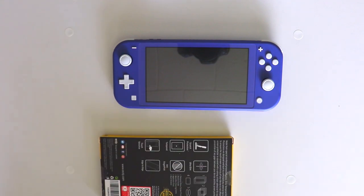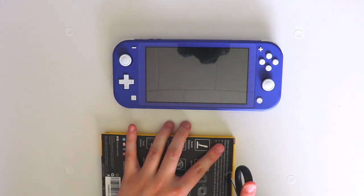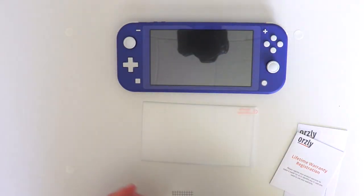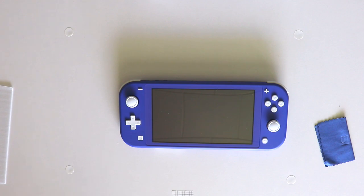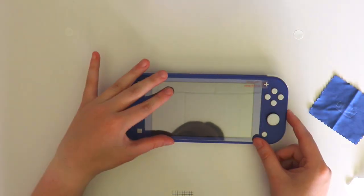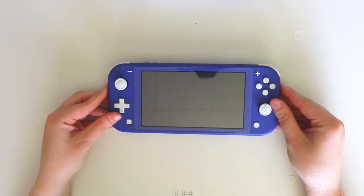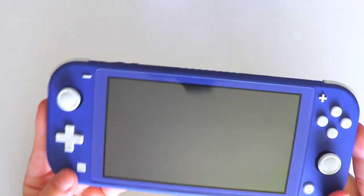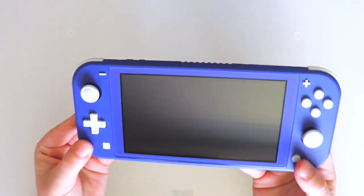Now I'm just gonna take out a screen protector and put it on the Switch. I've already gotten it dirty with my fingerprints so I'm gonna have to clean that. It is still not perfect though — unfortunately in my house there's so much dust and dog hair that it's pretty difficult to get something like this perfect. But I will try again later, although it doesn't look too bad.